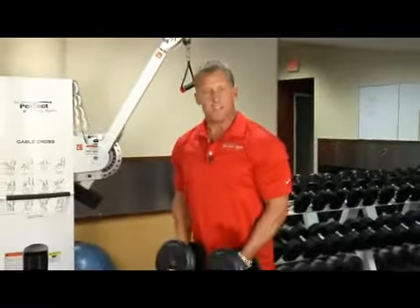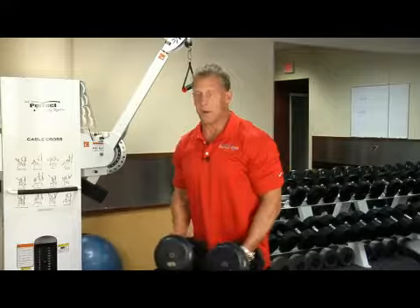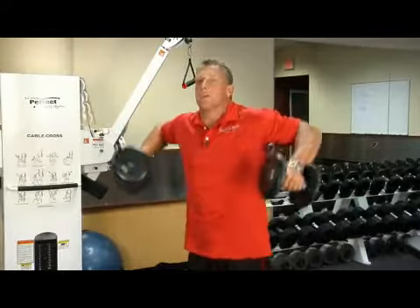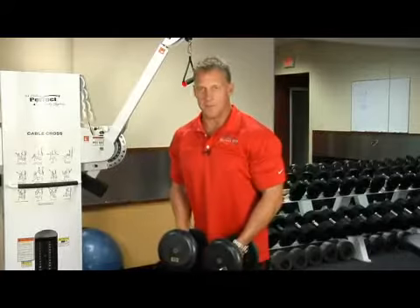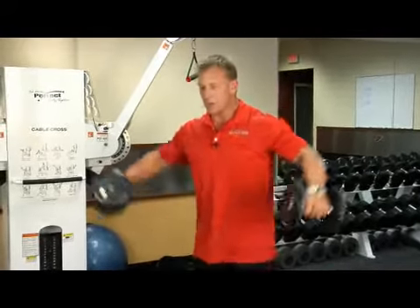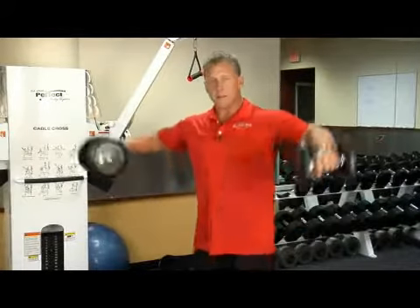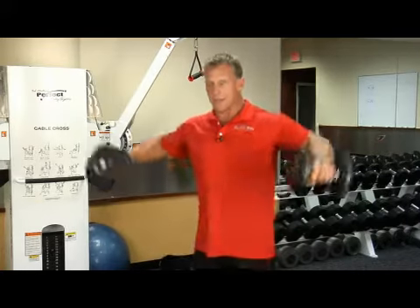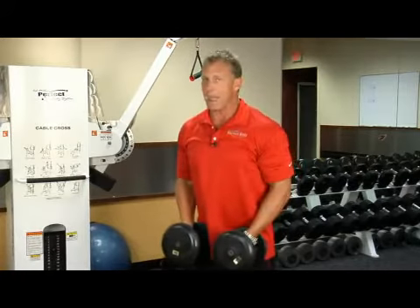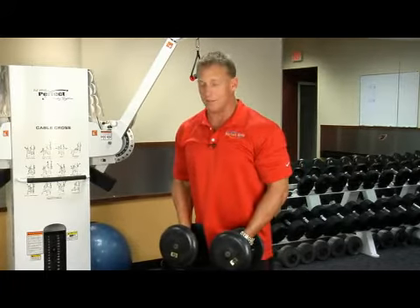The way that's usually demonstrated or expressed is like pouring out water. This is what a lot of people do — it doesn't do anything for you. It might build your traps, but that's not going to give you upper arms. You're going to have to keep them where you pull them out. I would encourage you to go a little lighter than you think, because it doesn't require a lot of weight. These are only 15s, and that's actually not a bad weight for me as long as I've been doing this.